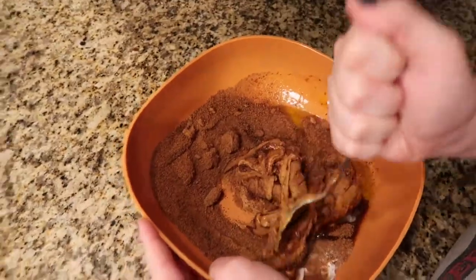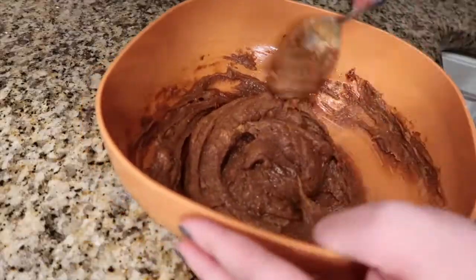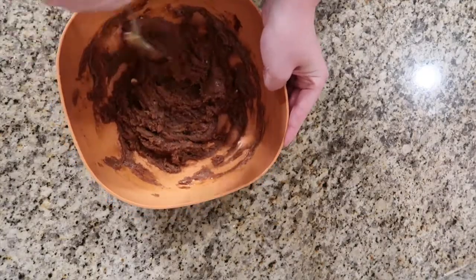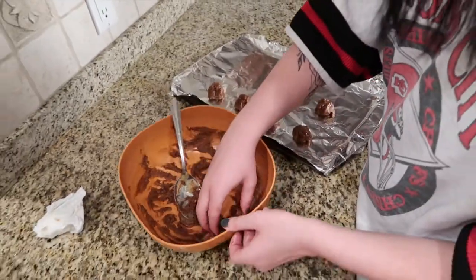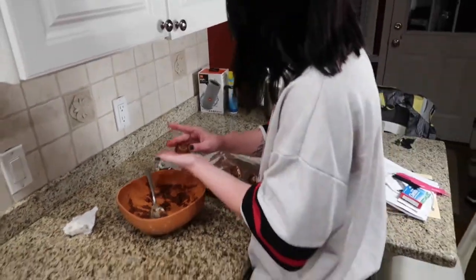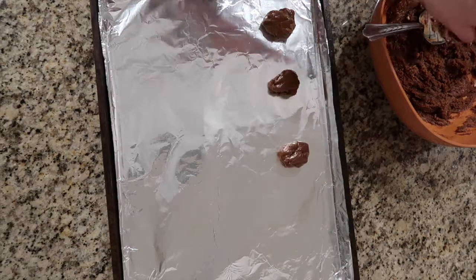Once you get all your ingredients into the bowl, you're just going to be stirring it with a spoon until it gets to a good consistency. It's going to get a little harder to stir towards the end. Once you have that, you're going to be rolling the dough into balls. I usually get around 20 to 22, and you want to make sure they all have enough space in between so they can puff out enough.